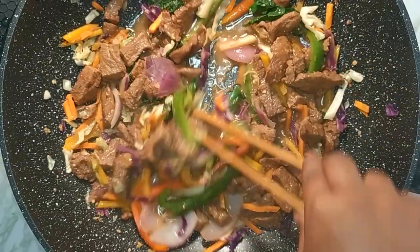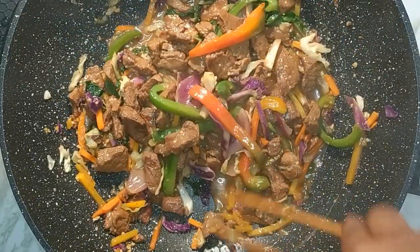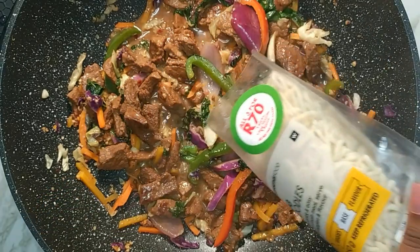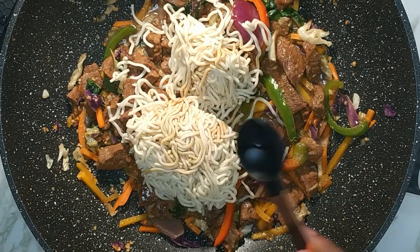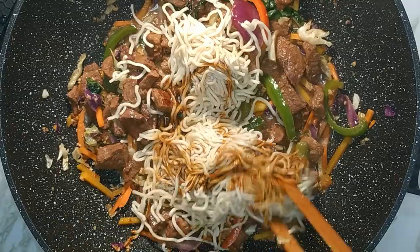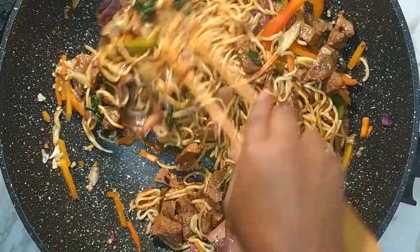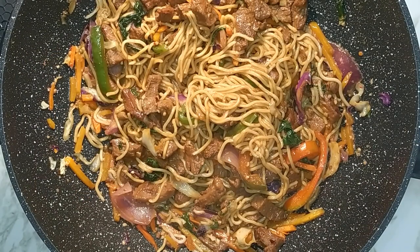After eight minutes give it a quick stir. Add in 250 grams of egg noodles. I'm using fresh egg noodles so there's no need to cook it beforehand. Add one tablespoon light soy sauce and one tablespoon dark soy sauce. Mix everything well and allow it to simmer for three minutes to infuse flavors.